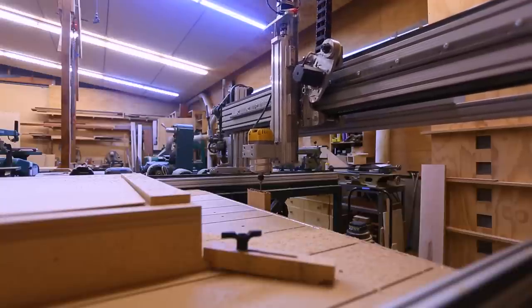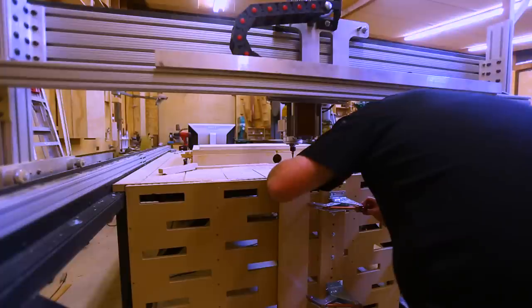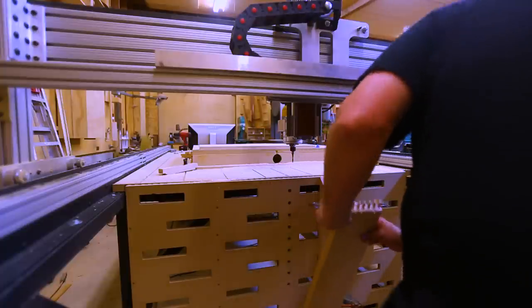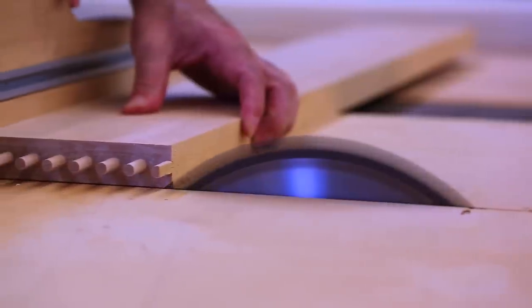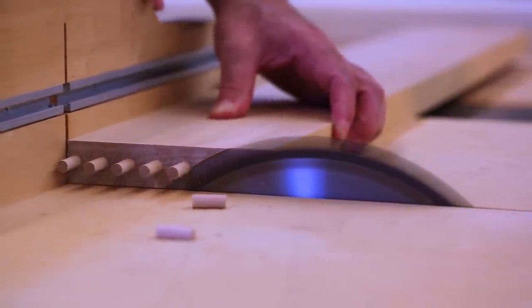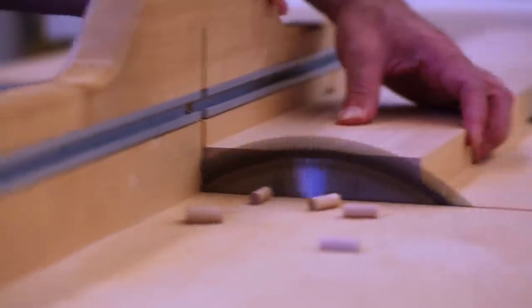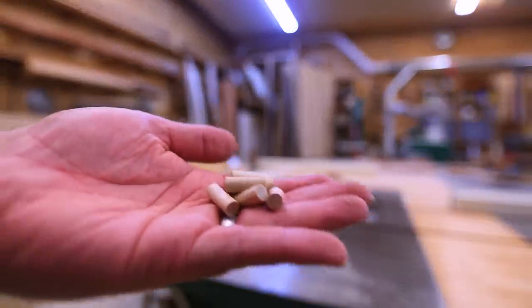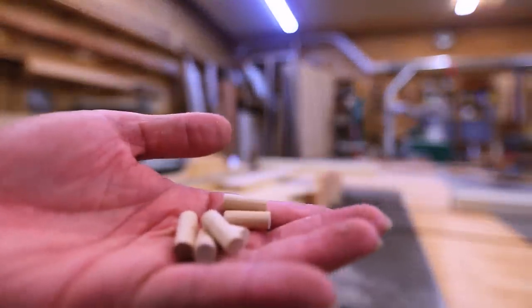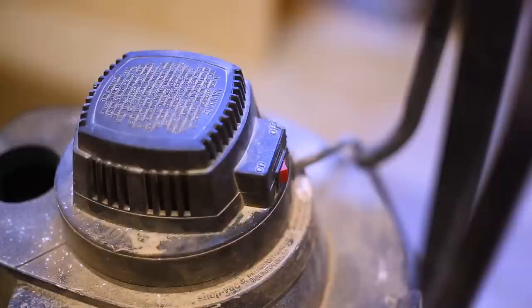I had two ideas for the top. One was to make some pegs that I could put in the holes, which would allow me to register parts on the top so I could quickly find what was square with the router — sort of registration points. Since my holes weren't a perfect standard size I ended up having to make a bunch of little pegs.